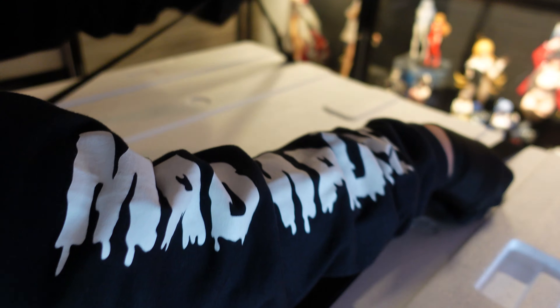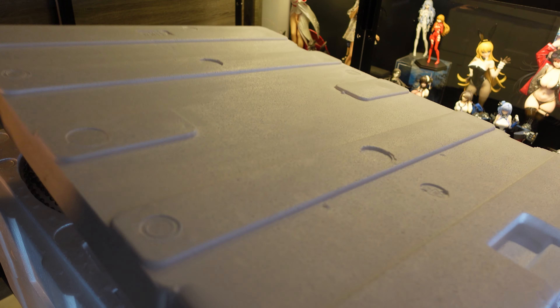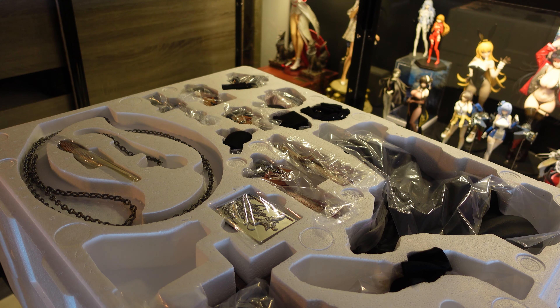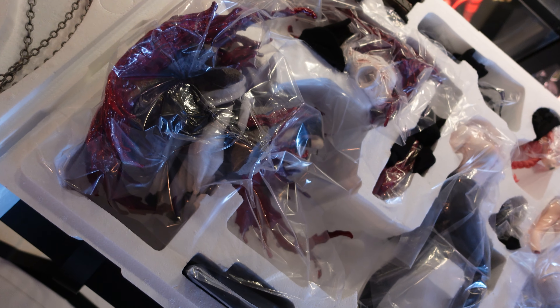This costs almost 700 USD for me after shipping, and yes, this is phenomenal. Just looking at the two trays alone is giving me a filming nightmare. I don't like dioramas, but this one — not too bad.